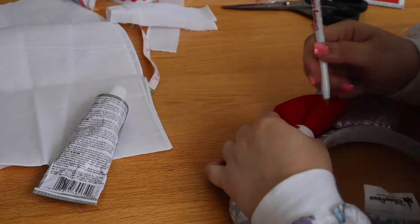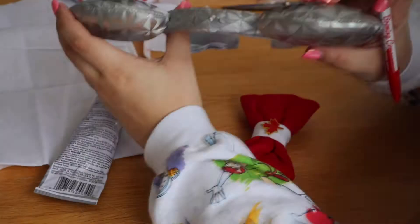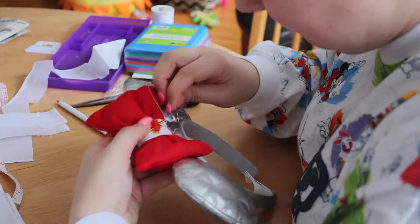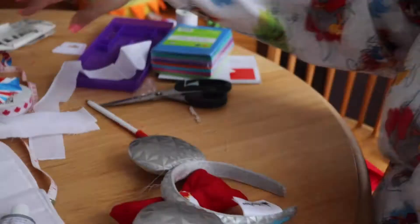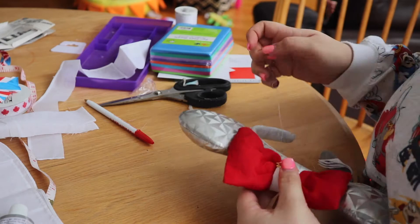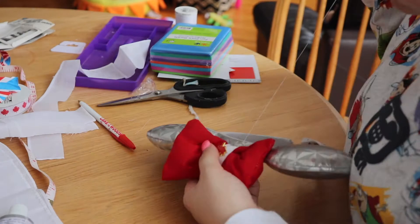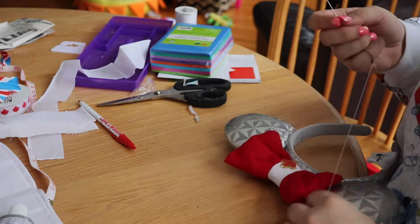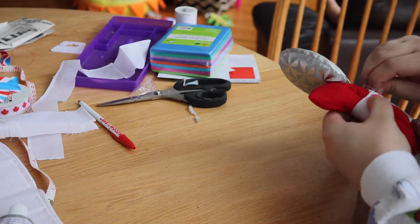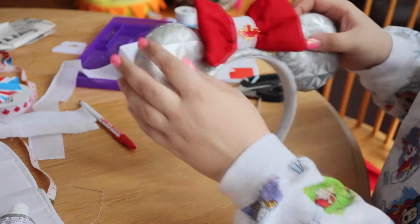After re-threading my needle, it was time to put the bow onto the headband. I placed it where I wanted it and marked some spots to make sure it was going exactly in the right place. Then I did a knot stitch by pulling the needle through and going through the loop before the knot — this creates a secure knot stitch. I sewed around the front and then around the entire back as well. You can go around a second time if you want it extra secure, but with small stitches, one loop was enough. And after knotting off the thread, we had a pair of Canadian maple leaf ears!